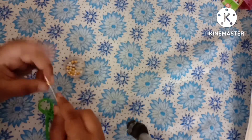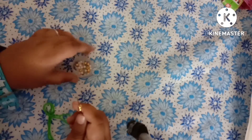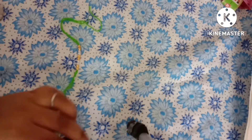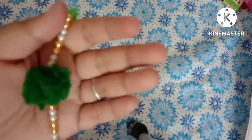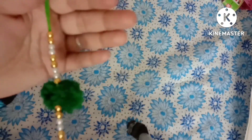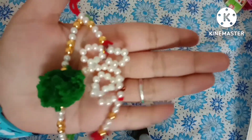For the next rakhi, take a green color pom-pom and similar beads — golden color and white color — and a needle with green color thread. Start inserting the beads one by one and then insert the green color pom-pom. The pom-pom process I have already shared in many videos, so you can go and check it out. Complete the rakhi — see how beautiful it looks. Our two rakhis are ready and they are looking very beautiful.